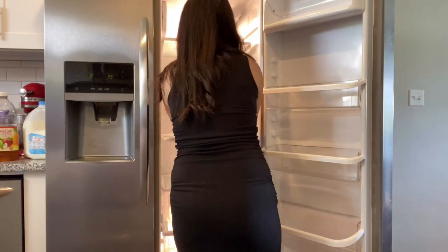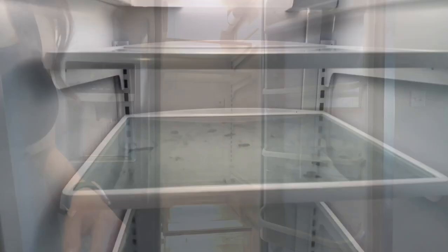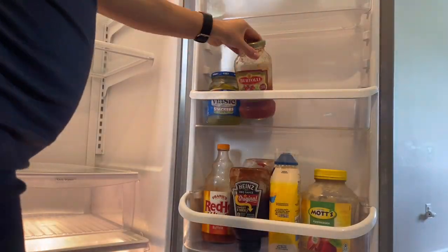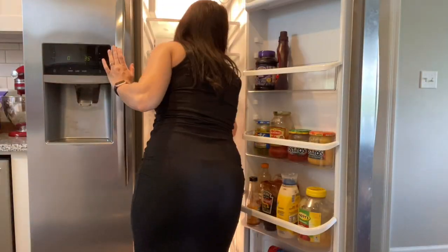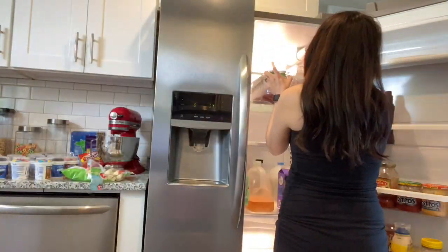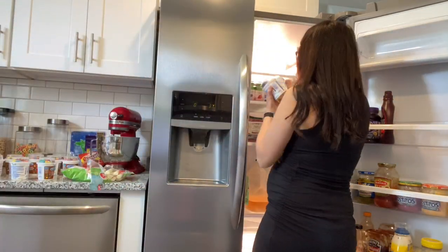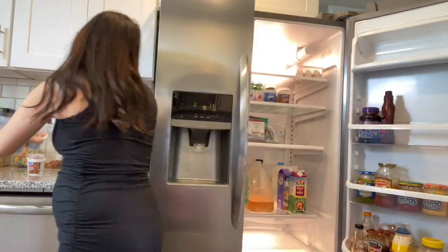Now that all of the shelves and fridge are wiped out, you can adjust the shelves as needed depending on how you want to place everything back. One great tip is that the door is the warmest place, so you're going to want to put your condiments there since they don't go bad easily, and you can also place butter at the top of the door. Make sure to put all your drinks on one shelf so they're easy to see, and your milk or dairy products should go towards the back of the fridge because that is the coldest spot, which will help prevent them from going bad quickly.